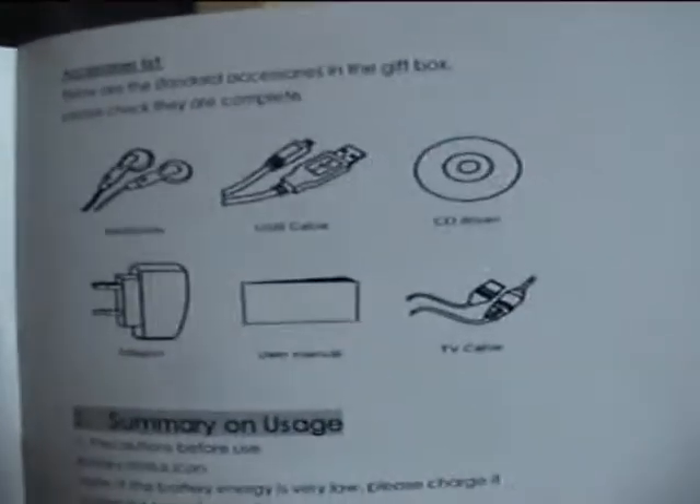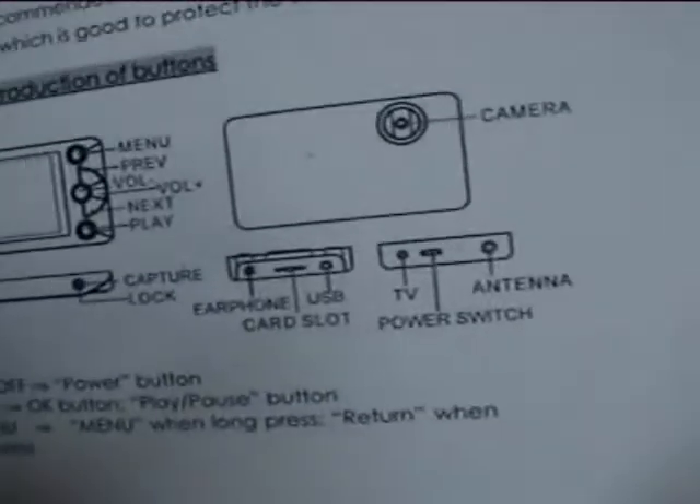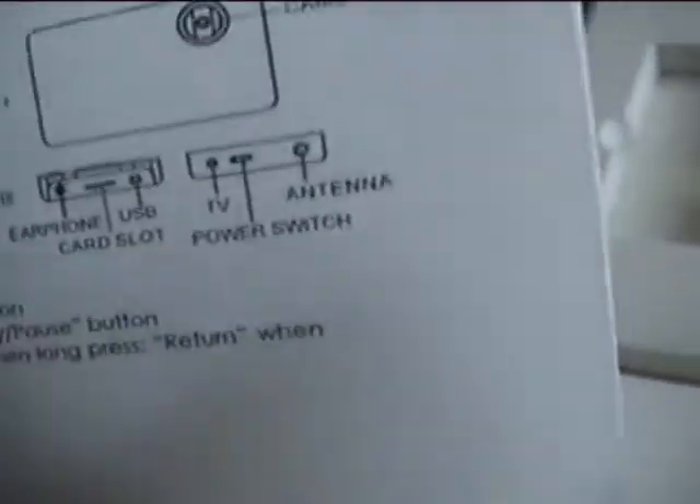And that's the content. There's a capture lock card slot. Let's get on with switching it on. I'm not sure what type of internal battery these take.